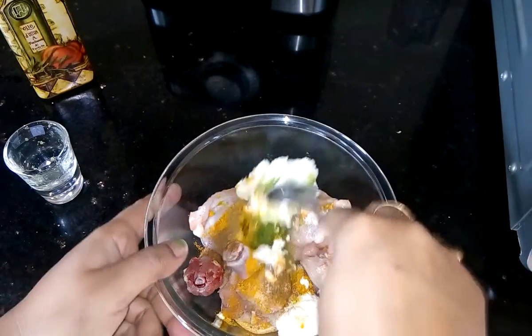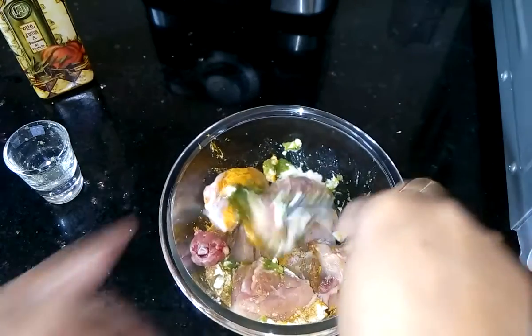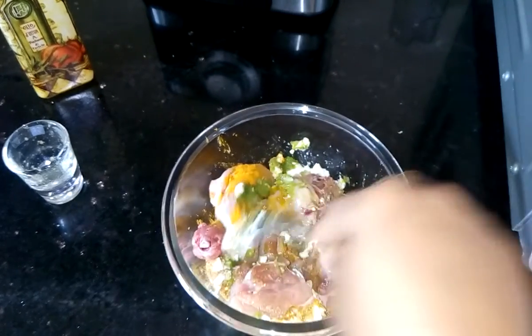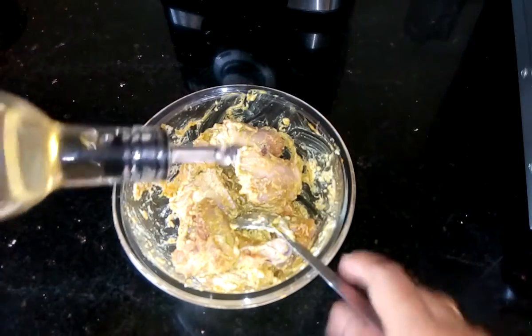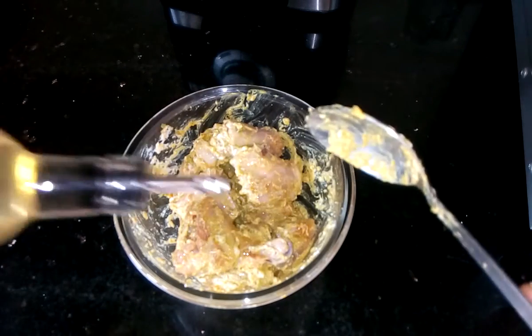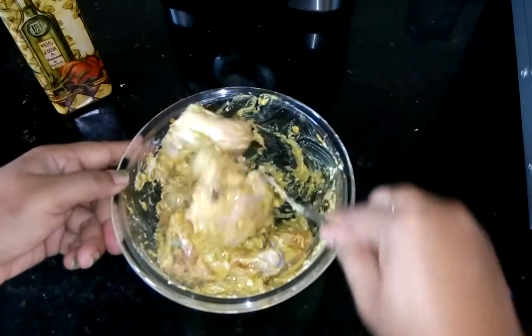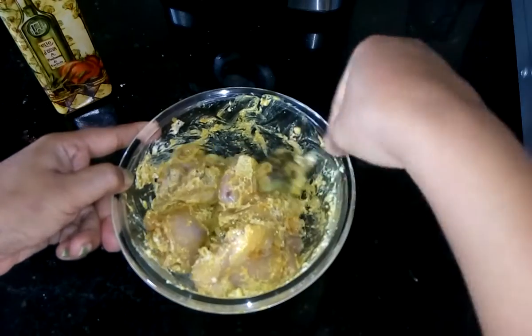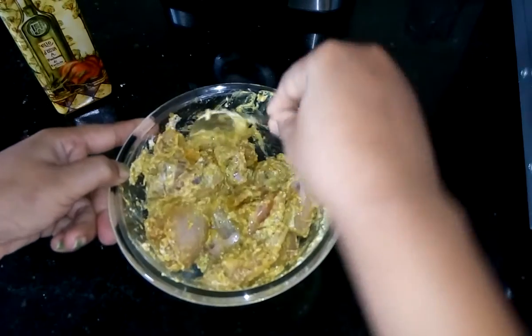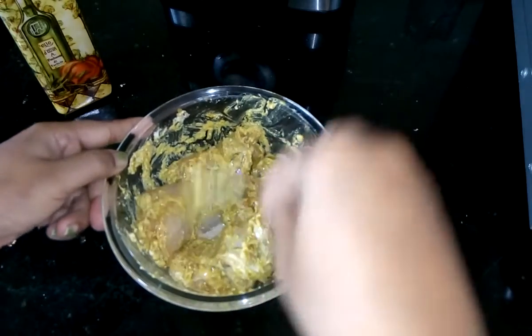Now give it a nice mix. Now add 1 tablespoon of oil and mix it again. The mixing is ready. I have to leave it for at least 1 hour after marination.